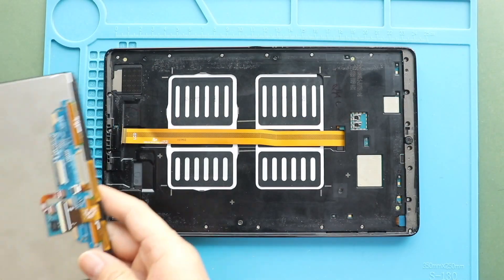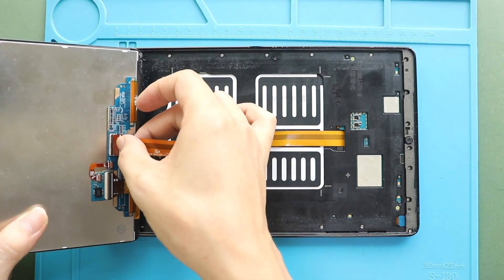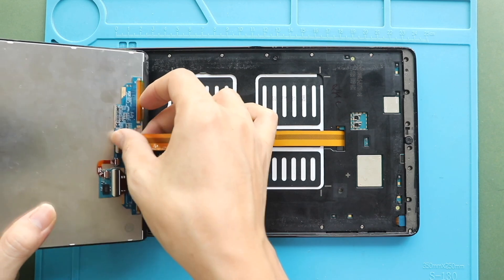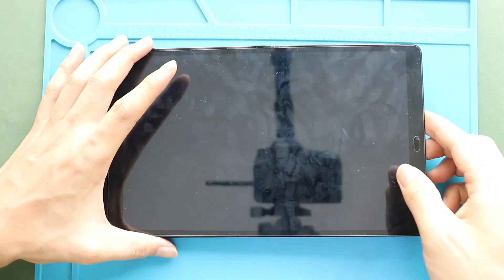Next, connect the LCD screen plug. Then turn on the device for testing.